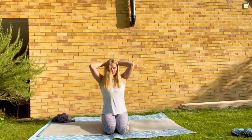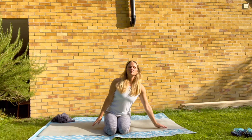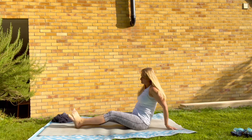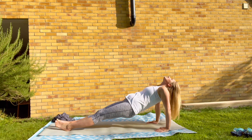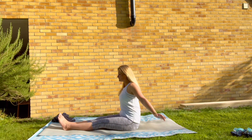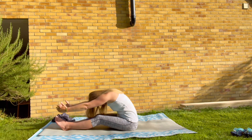Slowly release, coming back up. Take your hands out to either side, bring your legs straight out in front of you, coming into a long seat. Let's come into a reverse plank — you can also bend the legs and come into reverse tabletop, pushing your hips up towards the sky. Lower back down, breathing in, reaching up, and then forward fold in the long seat.